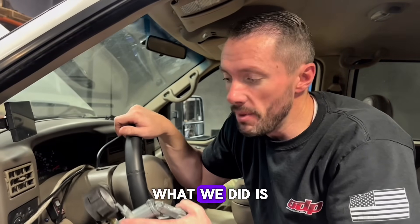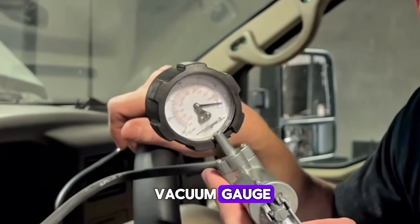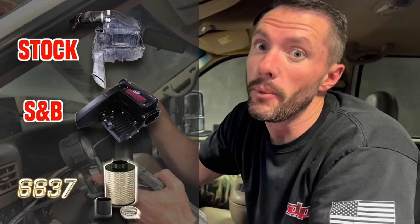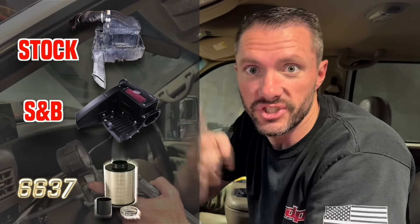You wonder why we don't like the 6637. Today we're doing the air filter testing that you asked about. We hooked up a vacuum gauge and we're going to test the difference in vacuum and also the difference in horsepower. We're going to compare 100% stock S&B versus the famous 6637 that a lot of you really like, and we're going to see what the actual results are. So stay tuned.